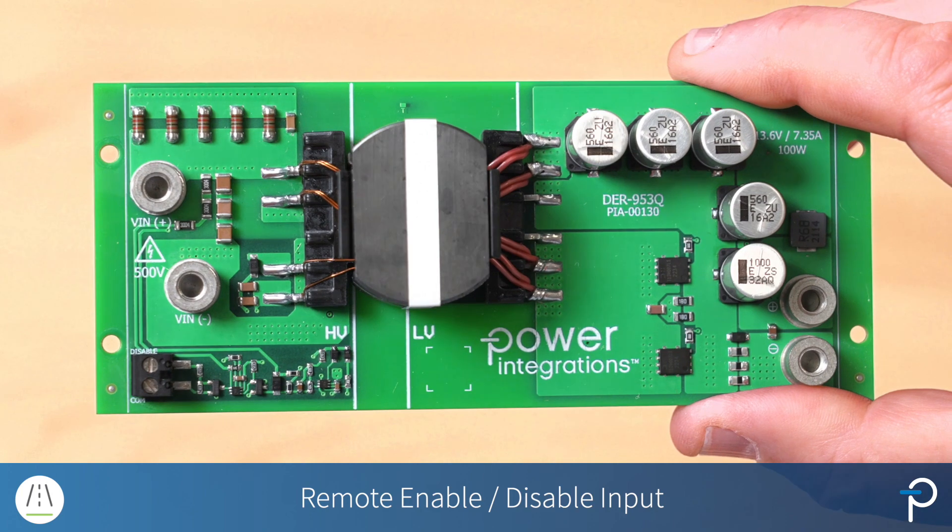That's it, the DER953Q. If you'd like to evaluate the DER953Q, please contact your local Power Integrations FAE or sales office, and for more information on the board itself, please visit power.com.